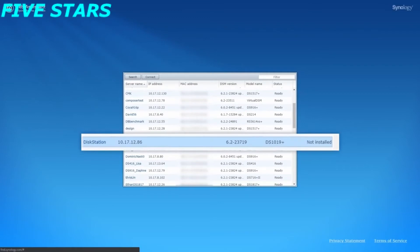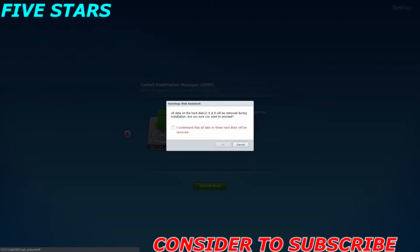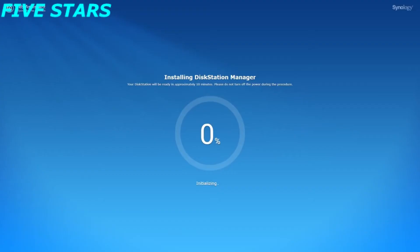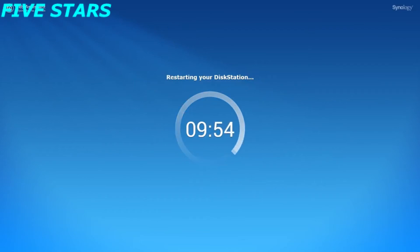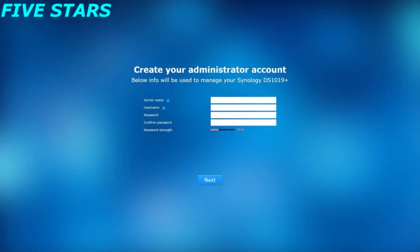If you cannot find your NAS with Web Assistant, please visit the link in the description to download Synology Assistant from Download Center. Click Setup to enter the DSM installation page and click Install Now. Please note that all the data in your hard drives will be erased. Click OK to install DSM. During the installation process, please do not switch the power off. The NAS will restart automatically right after the installation, and you will hear a short beep when it's done. Now you have to create your DSM administrator account. Enter the server name, user name, and password.